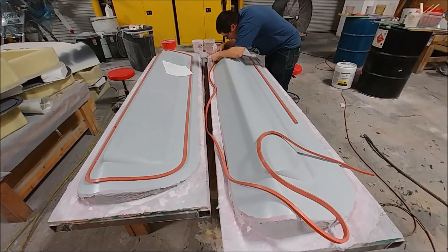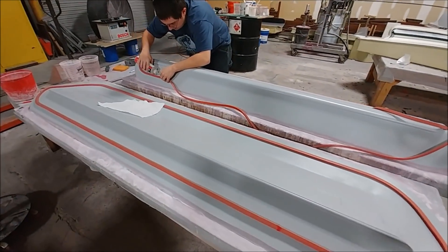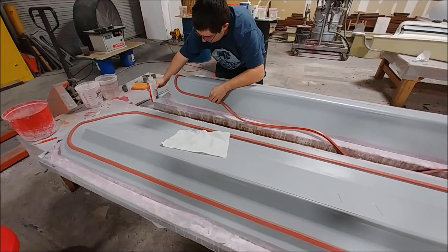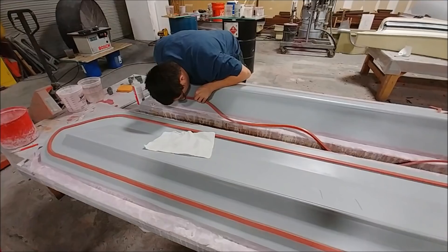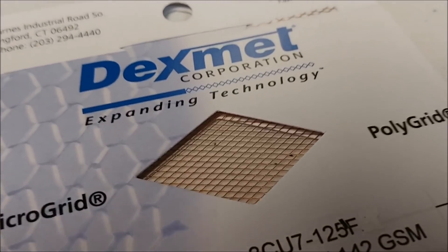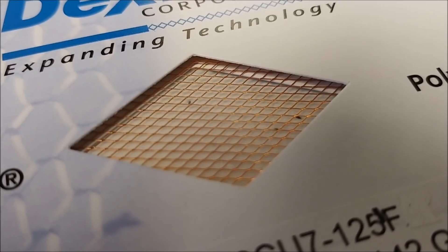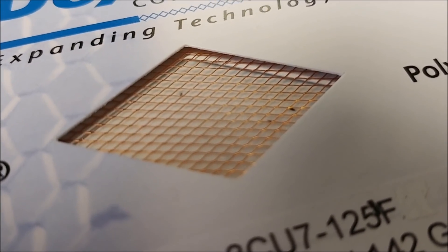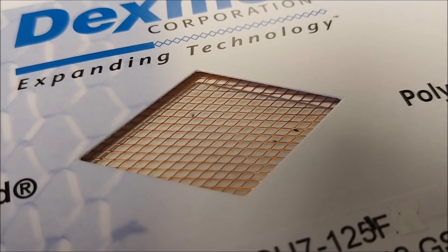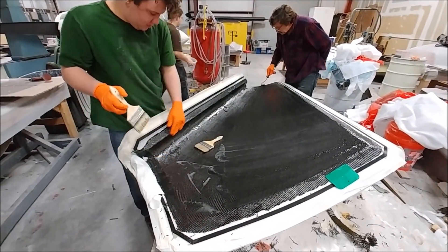Here's Zach busy finishing up the two plugs for the elevators. We've decided to pull two different molds off of the one lower plug because of the little access panel doors. There's also a sample of this mesh that Jeff picked up recently at a trade show — it's to be embedded in the wing skins for lightning protection. We won't be using it on the prototype, but it's something we can do on future aircraft.